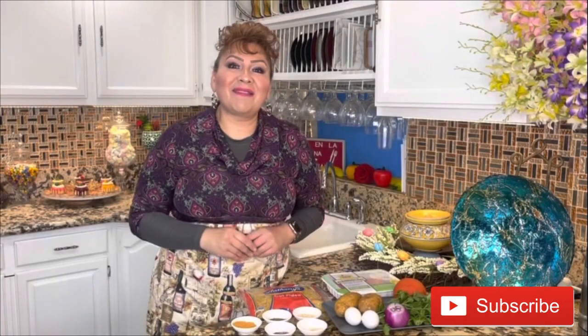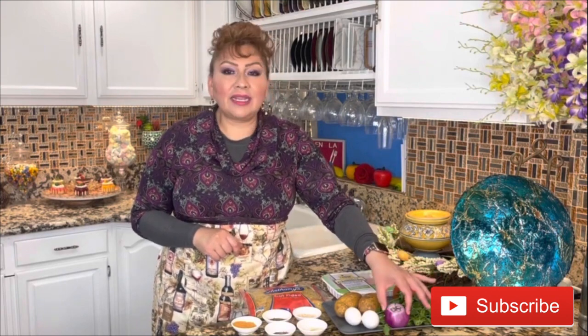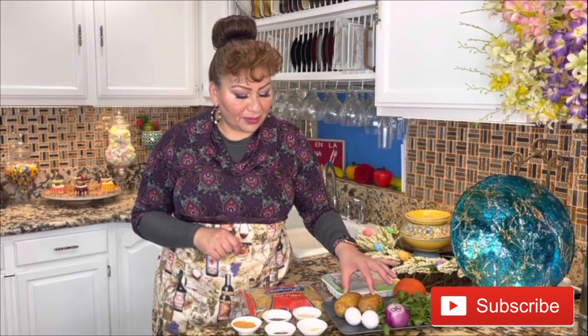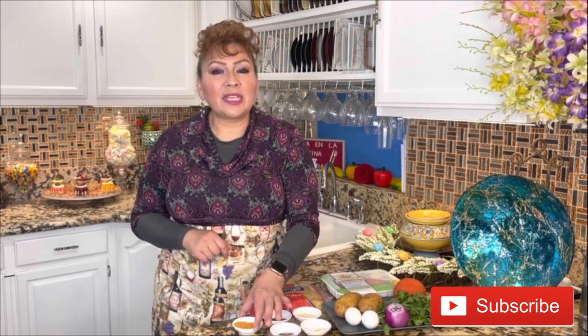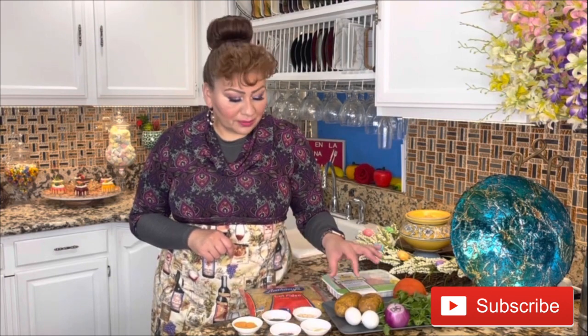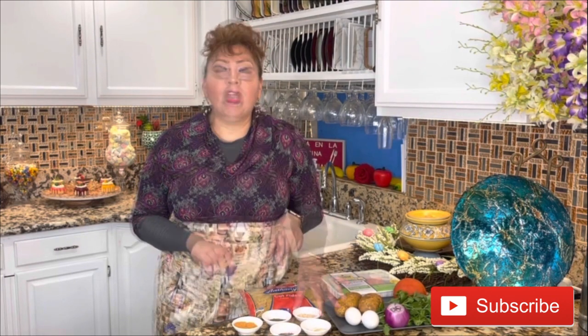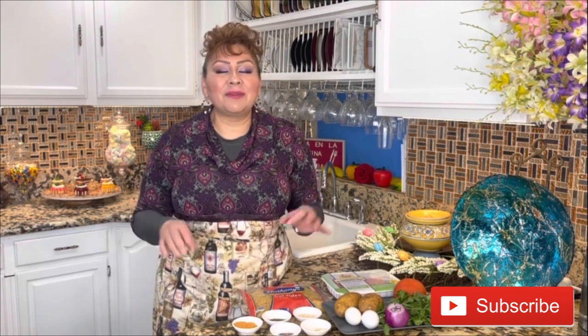These are my ingredients: one tomato, cilantro, onion, eggs, potatoes, two garlic cloves, black pepper, chicken bouillon with tomato, dry cilantro, dry onion, cut fideos, and ground turkey. This is everything we need to make this delicious and amazing soup with albondigas.